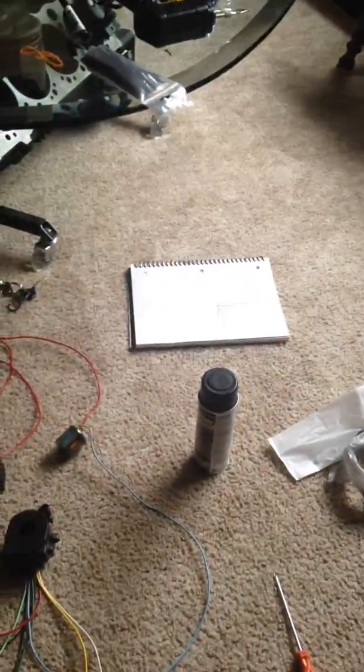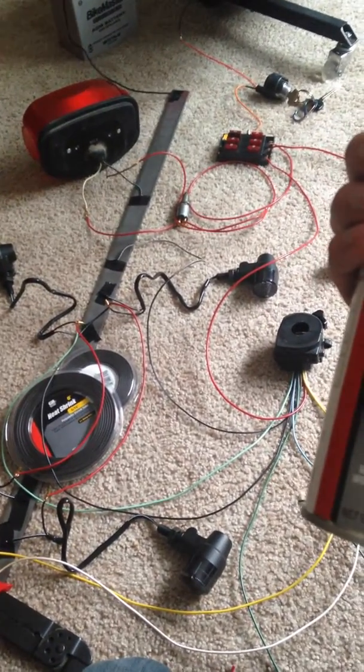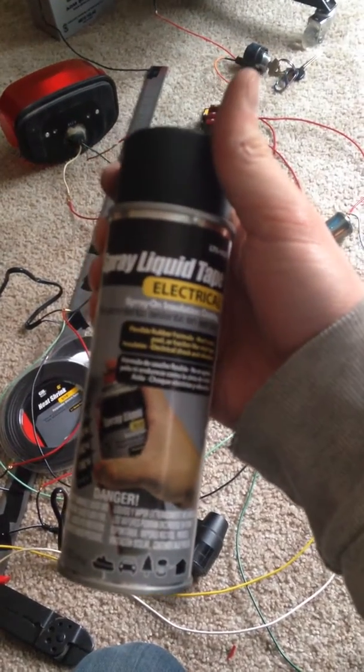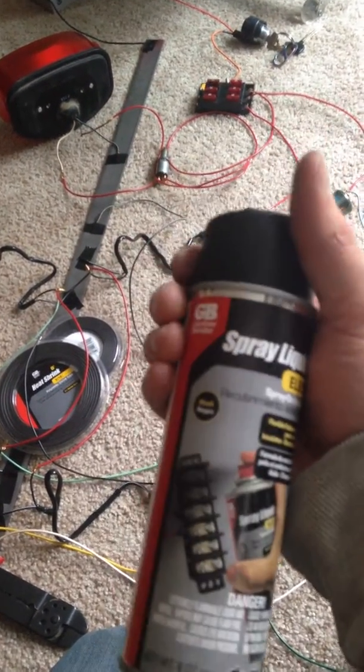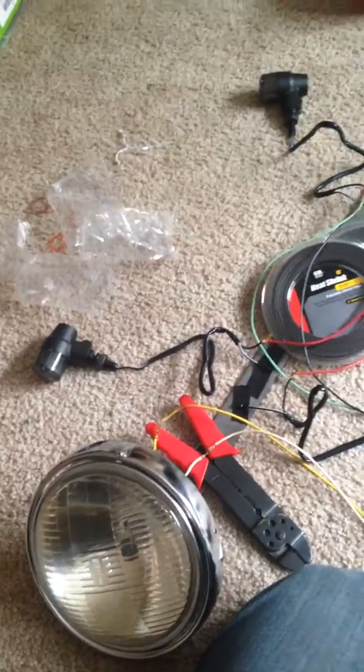I've got it all drawn up. I got some spray liquid tape for once I actually get everything wired on the bike — I'll spray everything down, all the connections. I also got about 16 feet of shrink wrap in a couple different sizes. I want to do this right the first time and not have to deal with it again.